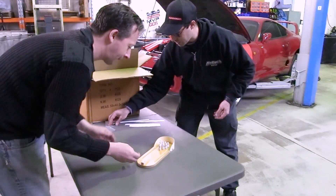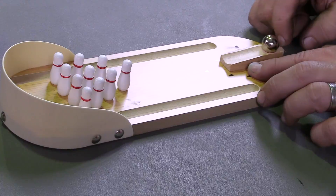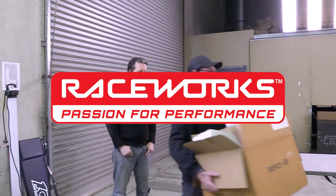You are going to make the difference between who wins $1,000 worth of stuff. No pressure. It's a strike! $1,000 worth of race work stuff.